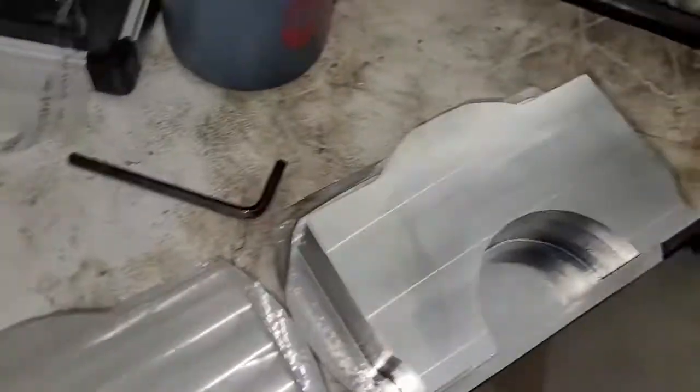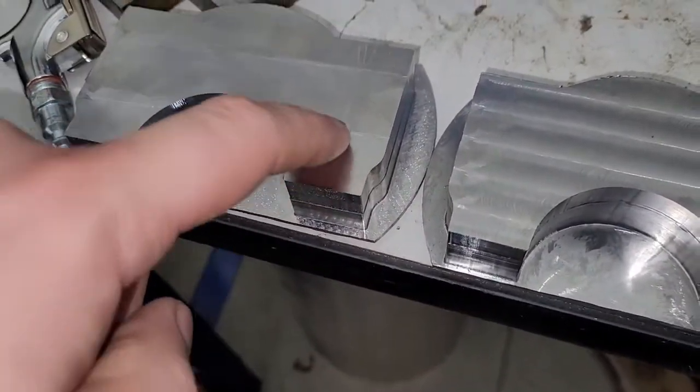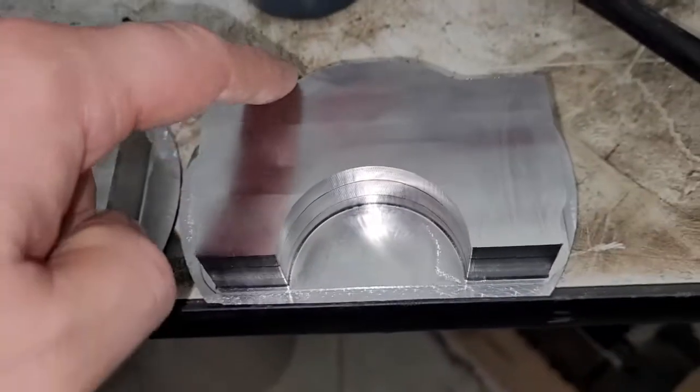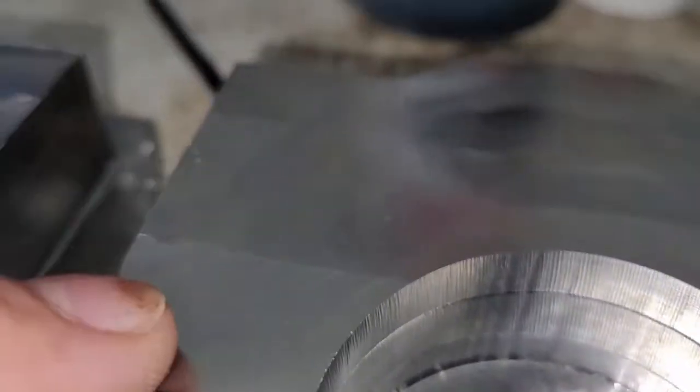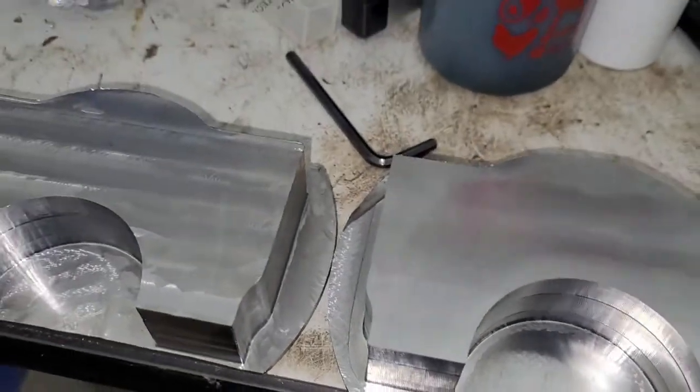We haven't found much that works except for this one. You'll notice the top of this one is very smooth, and the top of this one's very smooth. It's kind of hard to pick that up on a camera, but this is awesome. So that's cool, we got a good way to face them.